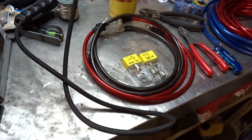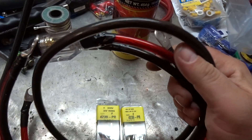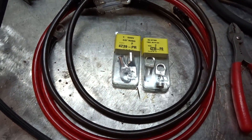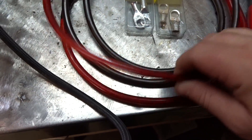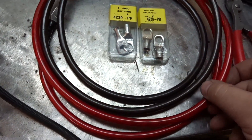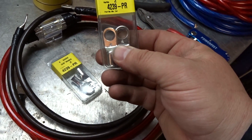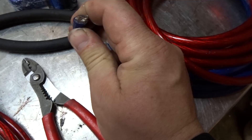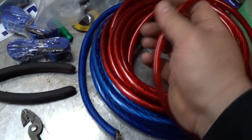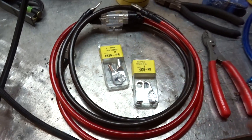In today's video I'm going to show you how I made up some battery cables for my solar generator. The problem is that the cable I got is probably a 6 gauge and the smallest connectors that I could find were a 4 gauge. I picked up these battery crimps from my local automotive store. This wire right here is a 4 gauge, so that's why I'm assuming this red wire is a 6 gauge.